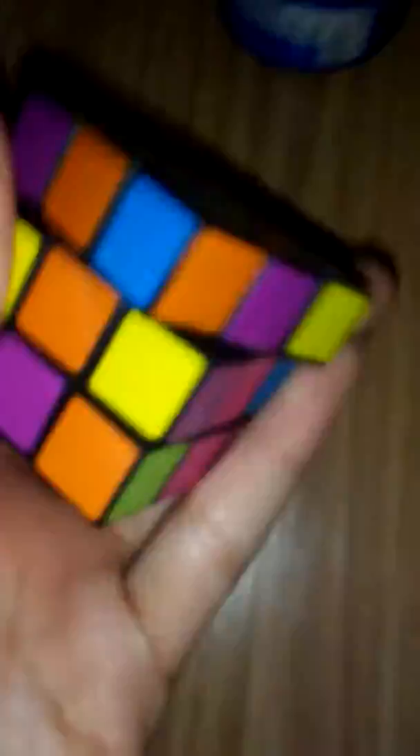It didn't really work that well, but I can do it with one finger now, which I'm very proud of. Oh my gosh, it's actually working — it's going a lot smoother than when it started. I didn't pop the cube out but it does seem to be helping.